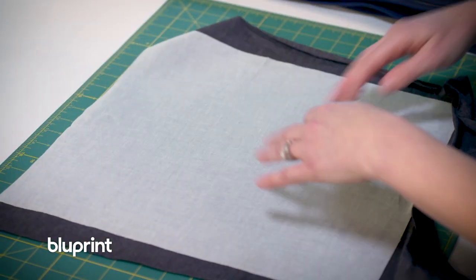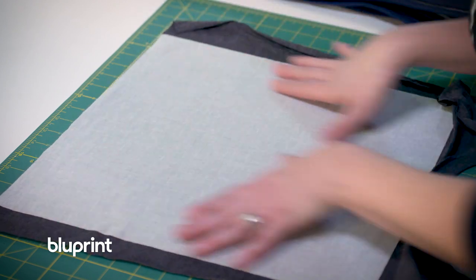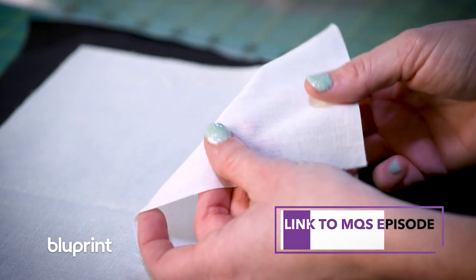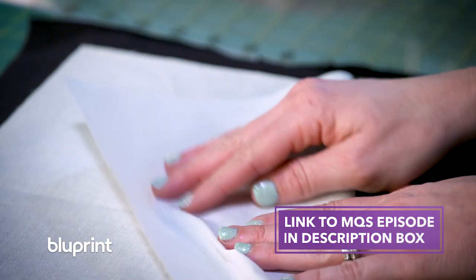Before I get cutting I want to show you that I have interfaced my shirt. I've ironed on interfacing that's slightly bigger than the block size I want to make, and that interfacing is gonna help keep it stable while I cut and sew with it. On the episode of Midnight Quilt Show you'll see this in more detail.